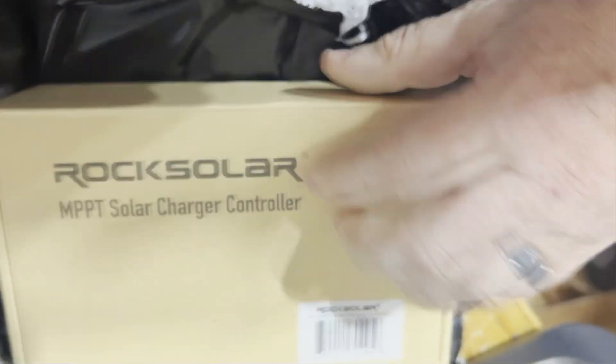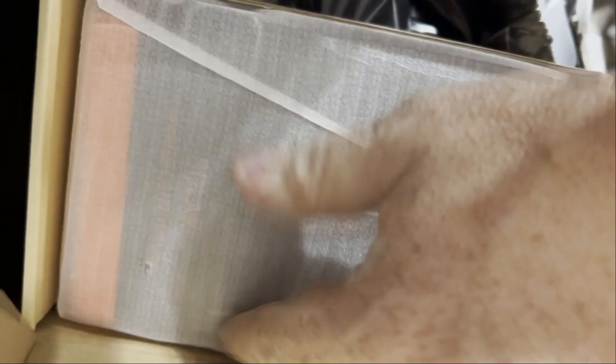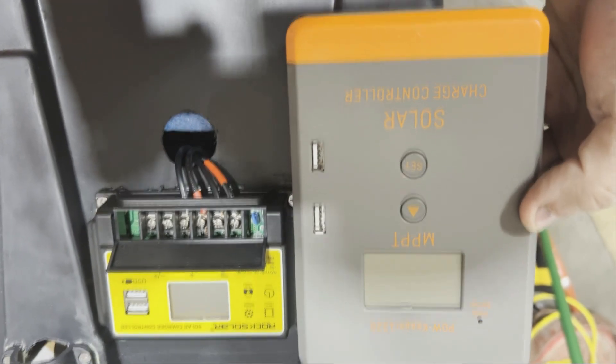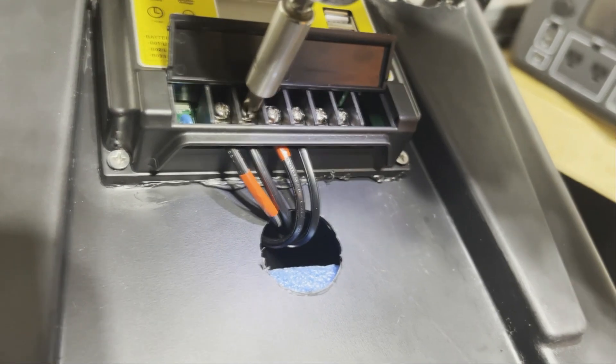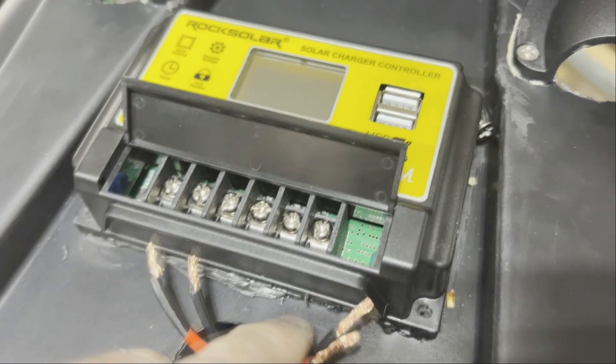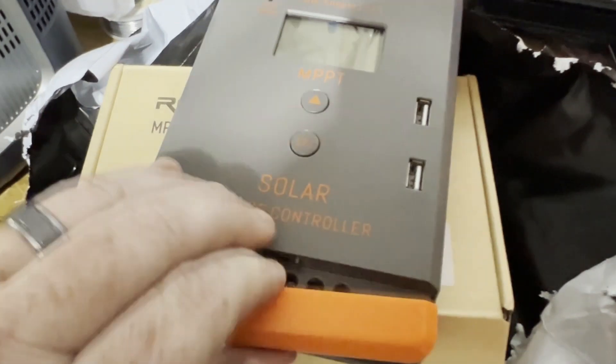I'm pretty sure I know what this is — let's go install it. This new controller is way bigger and way better. Really cool — look at the difference. I might have had to change my mounting hole a bit, but I can see all the silicone and I'm going to screw this thing on.